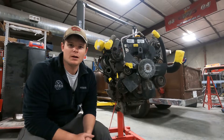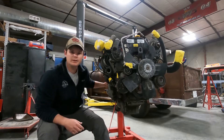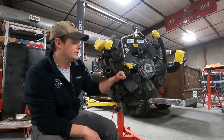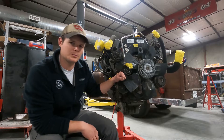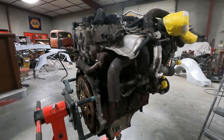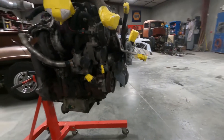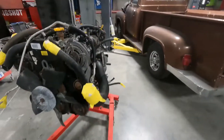Hey everybody, what's up, this is Cody with Little Iron Garage. Today we're going to tear into this diesel motor. This one's a little bit unique — it's out of a 2006 Jeep Liberty CRD. This motor was offered in the Liberties for 2005 and 2006 in the US; they were offered in more years overseas. These motors are called the CRD motor — it's an Italian motor called a VM Motori.